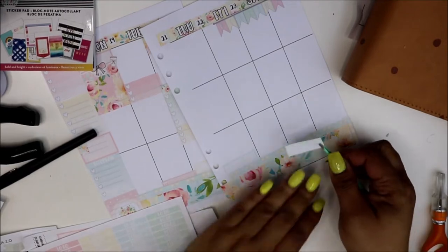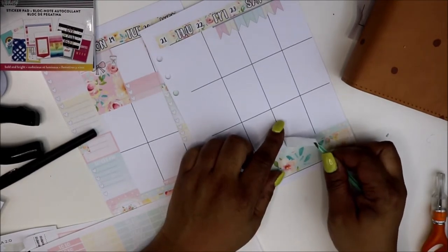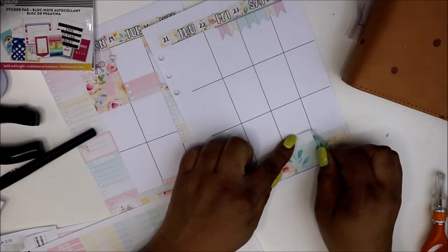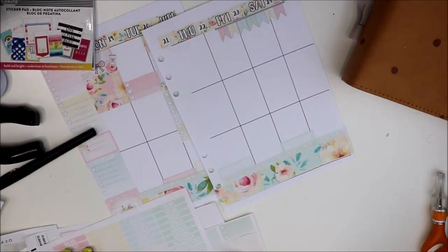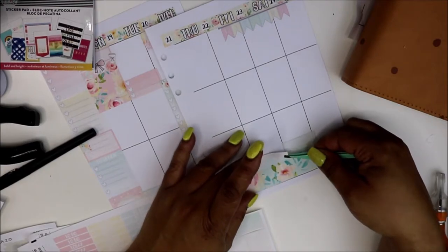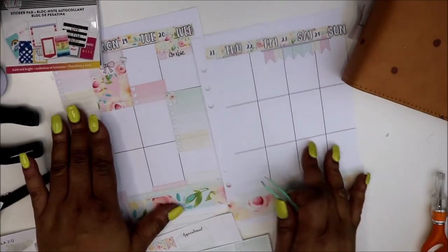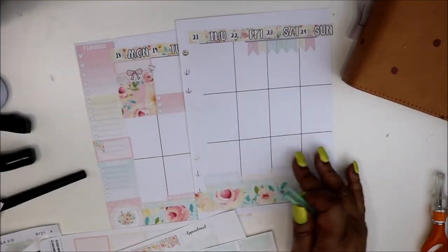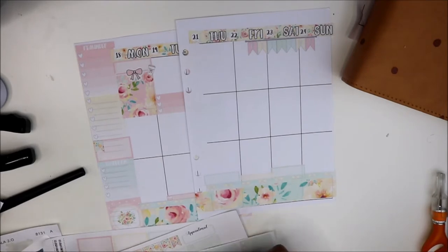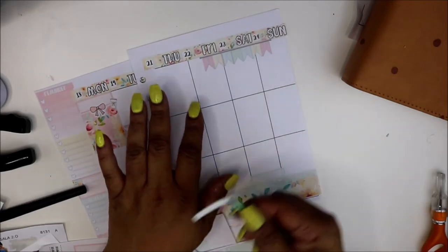Friday I think I took off, but you never know, so I'm going to go in with a small sticker - a bow. This kit is so cute. My planning is pretty much functional because this is my everyday carry. I always love next week stickers for Sunday, so I'm going to put that there.